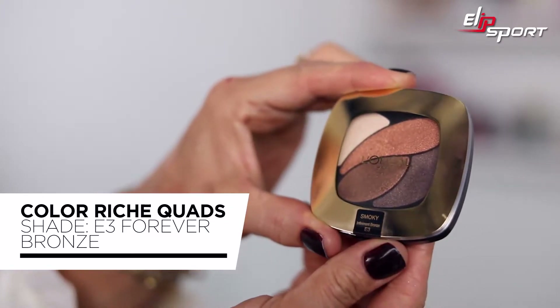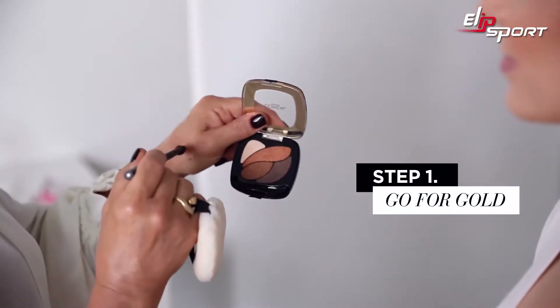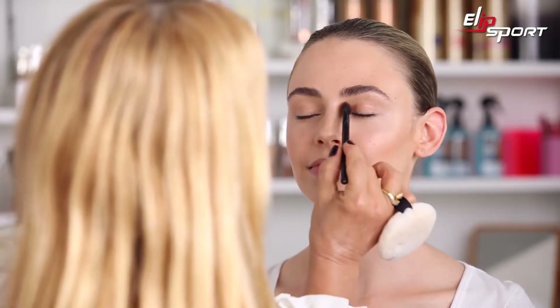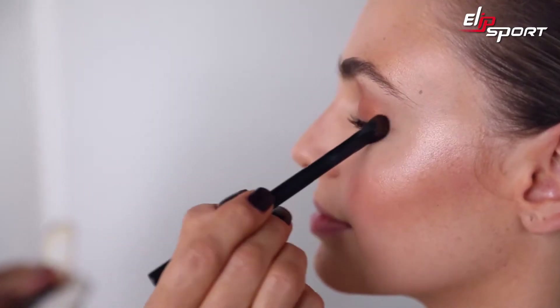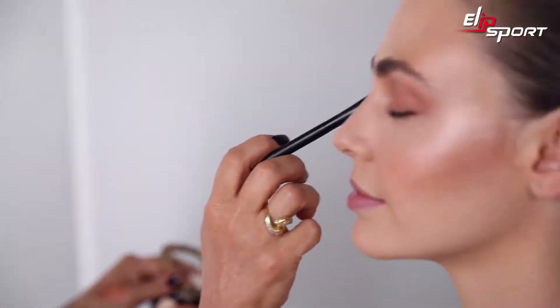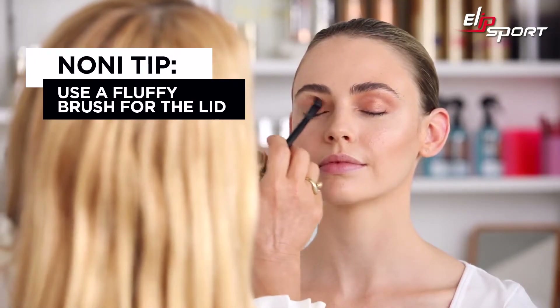I'm going to start with shadow and then pencil next, because if I do the pencil first and put shadow over the top it's going to lose its depth. I'll start with the gold color first, something a bit mid-toned — look how much pigment is in that, that's awesome. I'm going to brush that across your whole lid and kind of out to the edges a little bit, making sure it's quite faded out towards the brow bone. Big fluffy brushes are the best to use for wide areas of application.